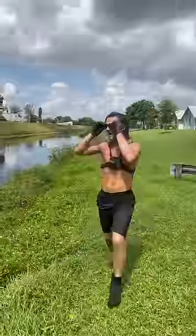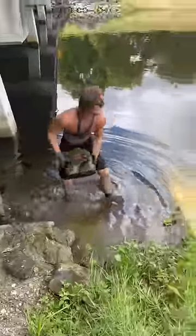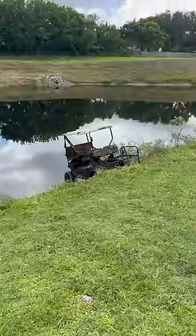Let's freaking go. That thing's freaking awesome. Look at that thing. We got it, baby. I put some rocks in front of the front tire so it wouldn't roll back in the water.